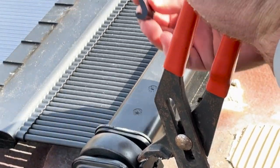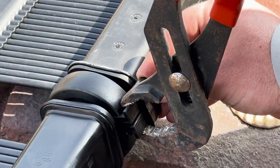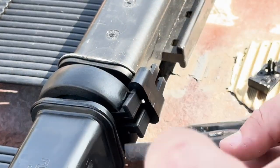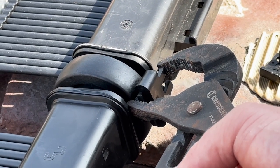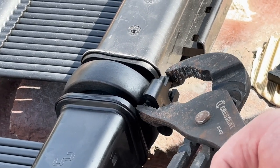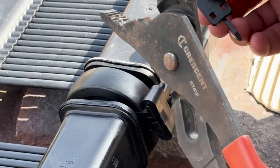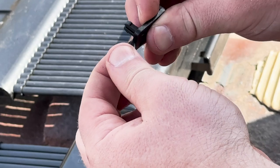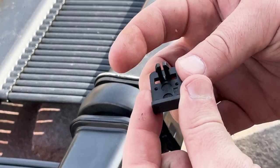Take your lock and slide it on. Using your channel locks, push it on. Then take your legs, put it straight into the middle, and press it on.